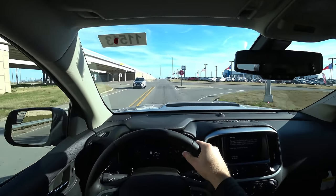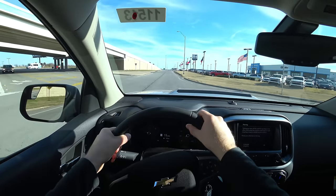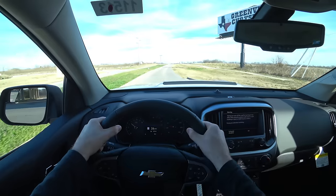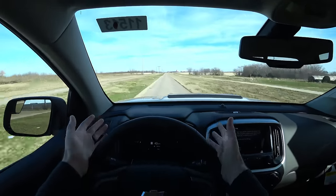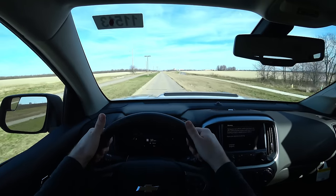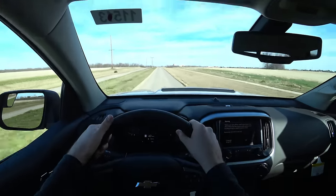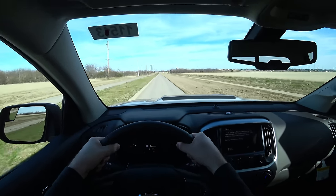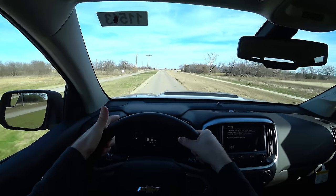The brakes on the Colorado do a really nice job — very responsive, maybe a little touchy compared to some vehicles. The V6 has a pretty nice sound to it. If you want more torque, the Duramax diesel version of the ZR2 has a lot of torque — once those RPMs hit about 1,500 to 2,000, it just pushes you in the back. But this V6 will do well for a lot of people. You really cannot complain about the power output compared to other mid-sized trucks.